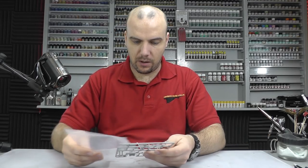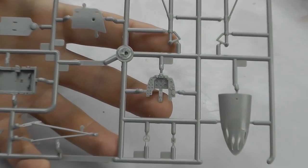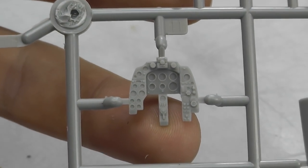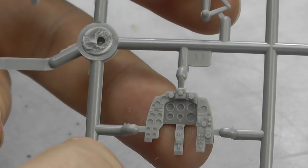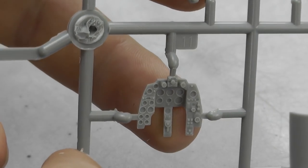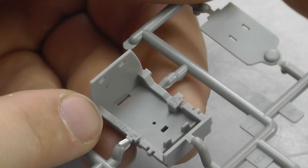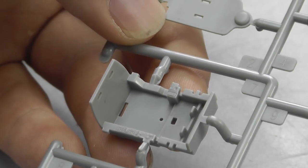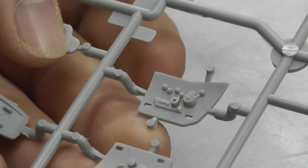Moving along to the parts. Here we have our instrument display panel which I've just been talking about. There's no detail inside the dials but that's where the decals come in. Apart from that it is looking very crisp and tidy. Here is our cockpit tub. There's a bit of detail in there, and there are lots of pieces that connect inside and give us those extra bits of detail, which is looking rather nice and tidy.